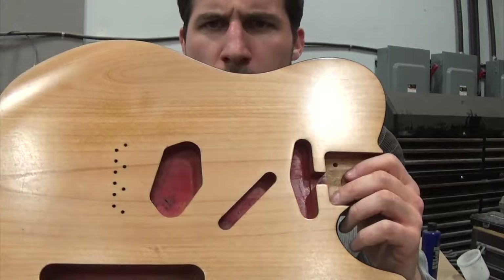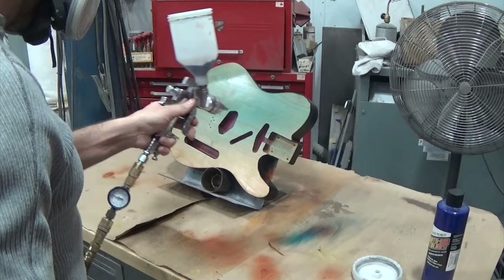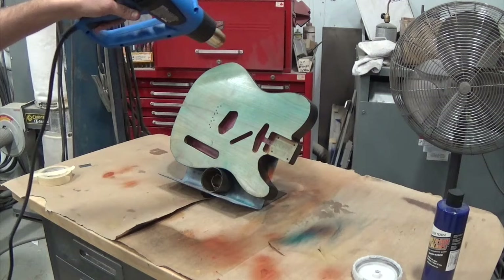Hey, what's up guys, welcome back. Today I'm gonna be doing a transparent paint job on this Telecaster body with the natural wood top. We'll get straight into the painting — I'm using a transparent acrylic to do this, and I'm just starting off with a base of blue. As you can see, I'm kind of testing out a couple of paint jobs at once here.